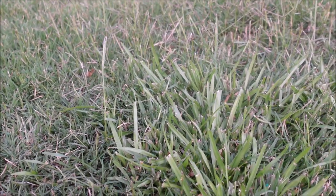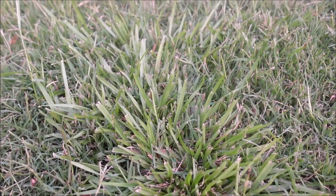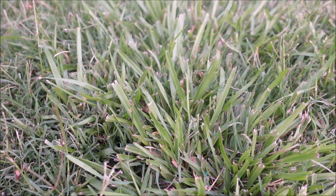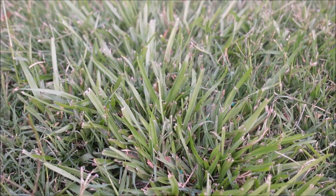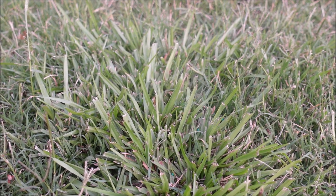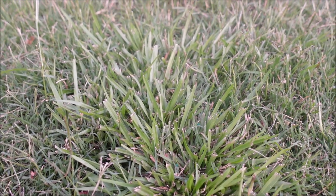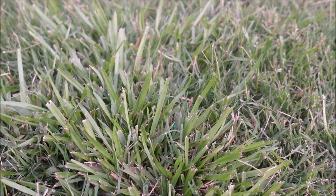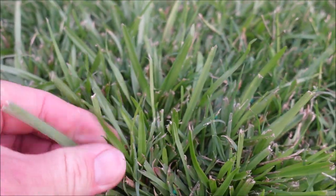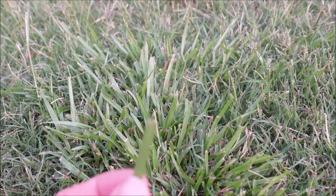The classic mistake I want you to avoid when dealing with carpet grass: with warm season grasses, the grass I would most likely confuse carpet grass with is centipede grass. If you think you have a centipede lawn, but it turns out you've got a carpet grass lawn, and you go out there and end up killing a lot of your lawn — that's what we don't want to happen.